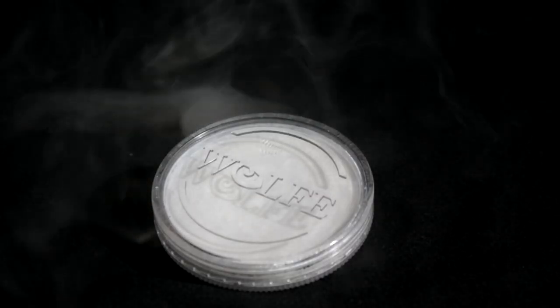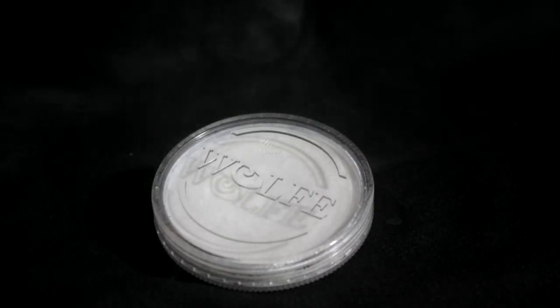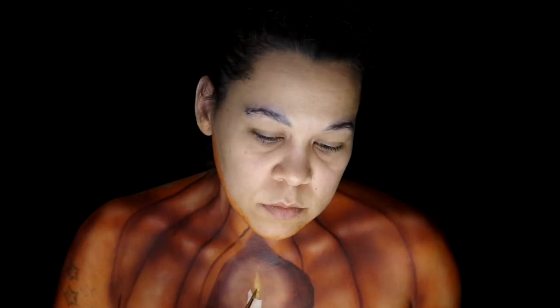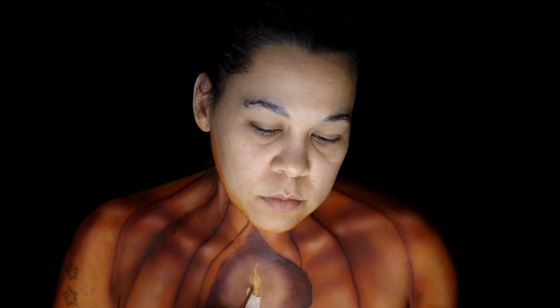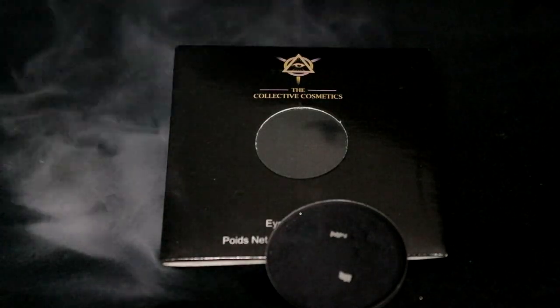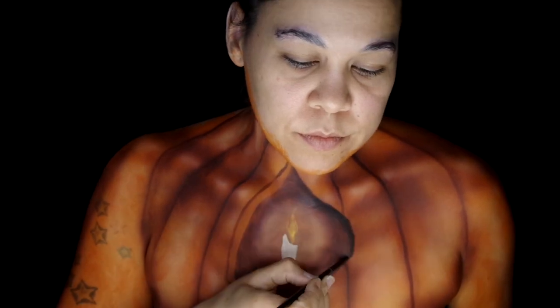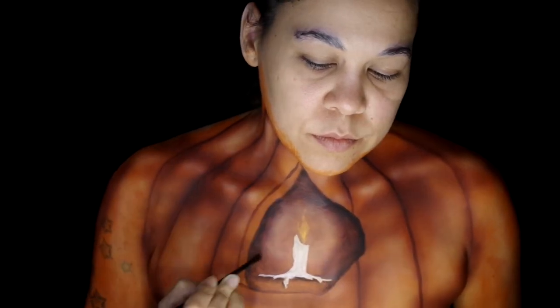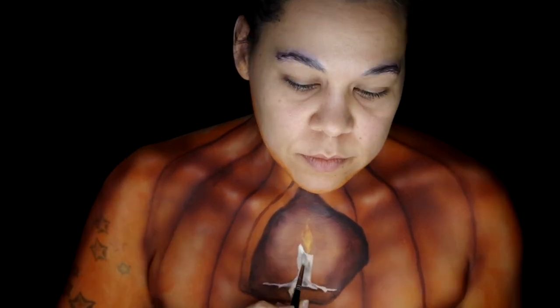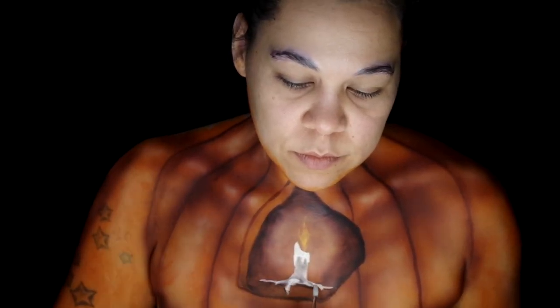With White Wolf FX Hydro Color, create the candle inside the pumpkin. Then add it aflame with the Bow Buggles Peach Shade. Taking the Collective Cosmetics Abyss Eyeshadow Color, add some softer shadows around the inside of the opening and on the candle to give it more dimension. Brighten up some of the high points of the candle with White Hydro Color.